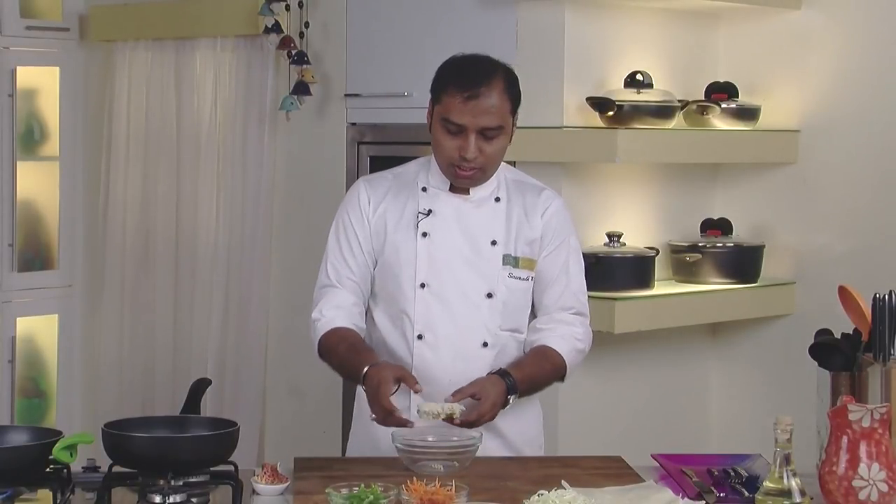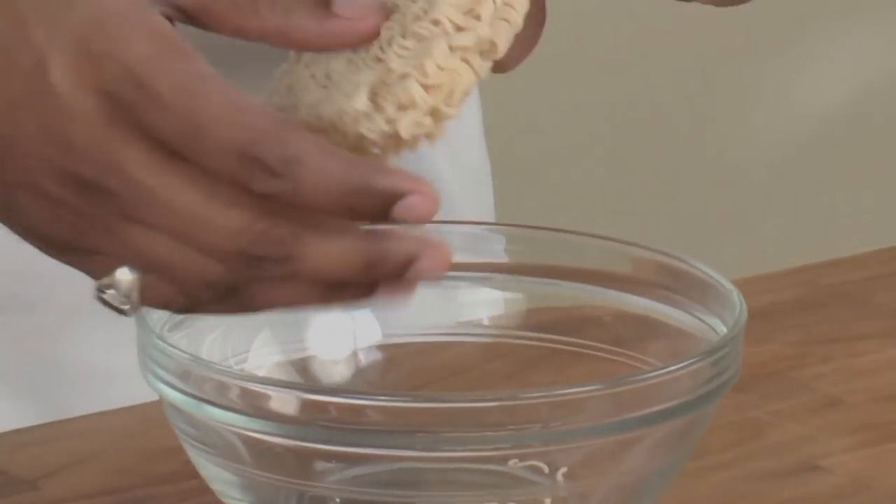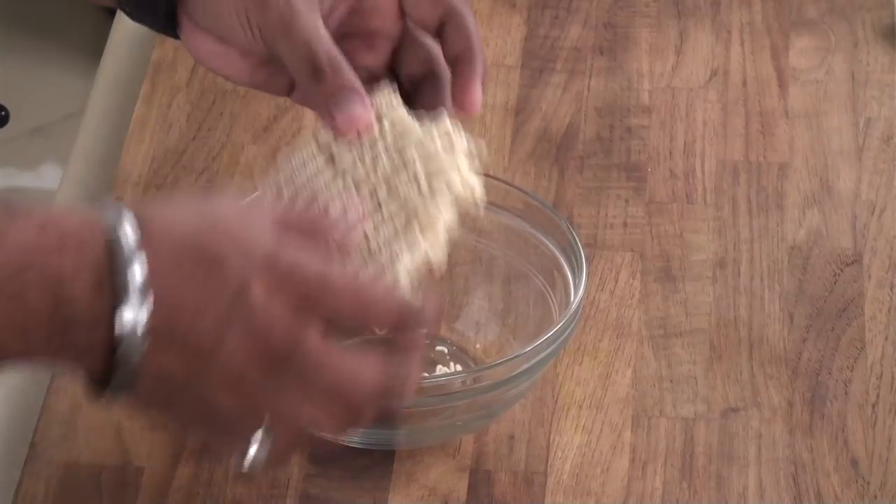The main ingredient of our recipe is instant noodle. As you can see, these are instant noodles straight out of the packet. This also has a taste maker included in the packet. What we would do is cook the instant noodles according to the instructions on the packet and make it ready — I have some ready over here.